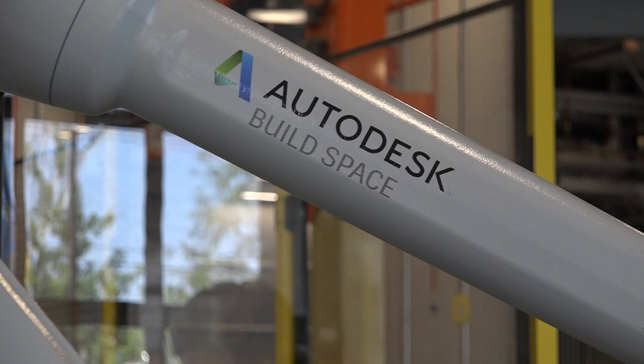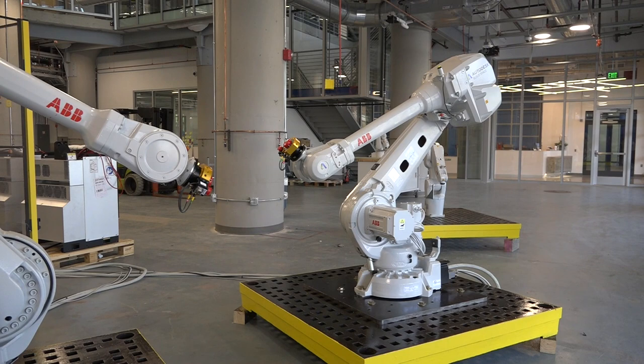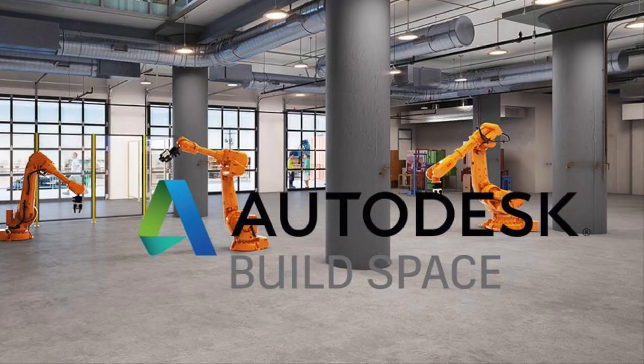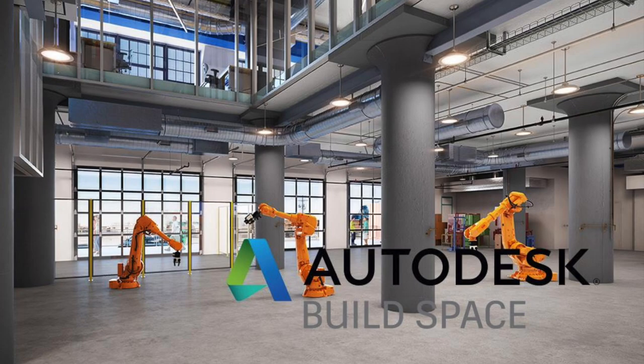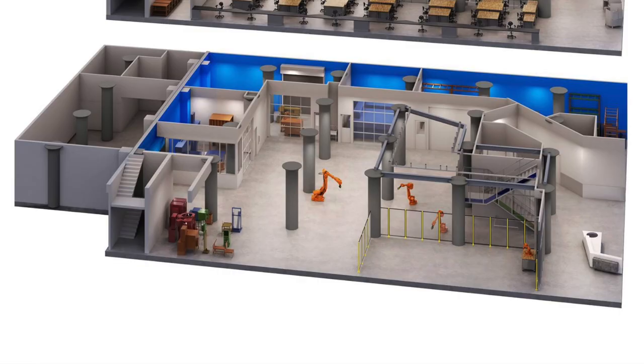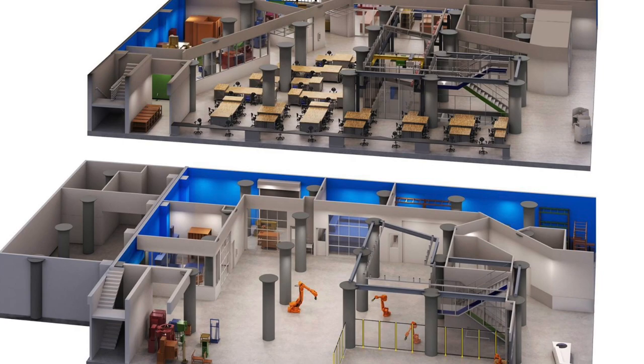If you think digital fabrication is interesting, stay tuned to my channel because I just signed a deal with Autodesk, and I'm going to be working in their new build space and have access to some pretty cool machines. The Autodesk Boston Build Space is a new state-of-the-art facility dedicated to digital fabrication. I'm super excited about this opportunity, but also feeling a little overwhelmed by all the new tools, so if you have any ideas or experience with any of these things, feel free to hit me up on social media and let's collaborate.